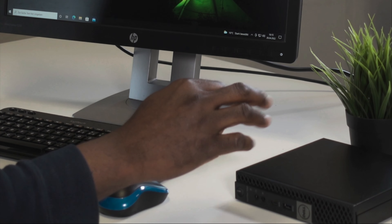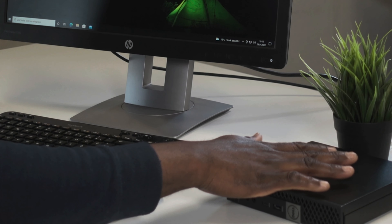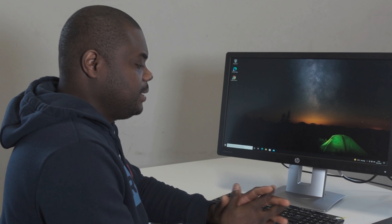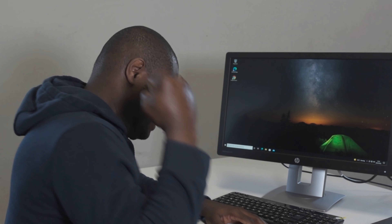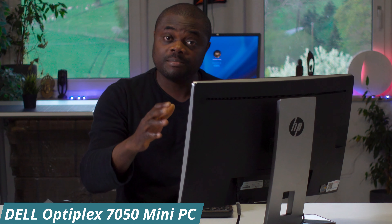Ever felt like upgrading the BIOS of your PC was a task reserved for the most qualified of IT engineers? I felt exactly like you for so many years, until I was able to brace up to the task when the need arose. And in this video, I'm going to be showing you how you can upgrade the BIOS of your very dear Dell Optiplex 7050 mini PC.